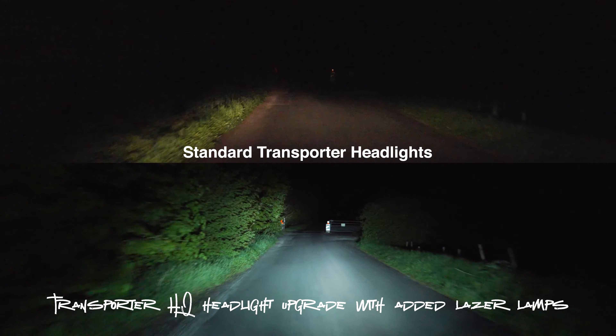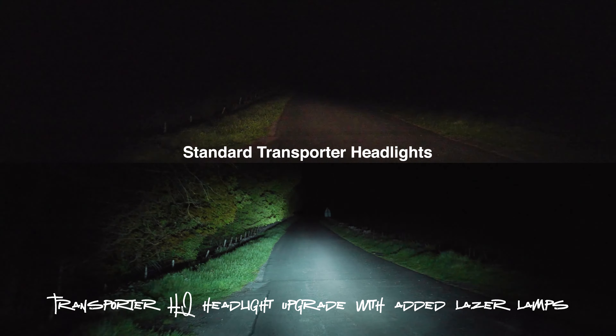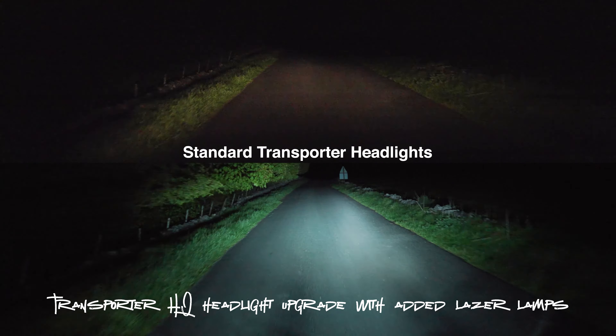So you've seen both options — standard 6.1 headlights versus the THQ LED DRL upgrade with the laser lamps. We've got the THQ headlights in stock and the laser lamps in stock, so if you need any of them or want more information, give us a call, drop us a message on social media, or ping us an email at service@leightonvans.co.uk. We've also got plenty of standard 6.1 headlights from the vast amount of people who've swapped to the THQ headlights — so if you're doing a facelift conversion from a T5 and need headlights, give us a shout. We'll see you next time!